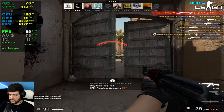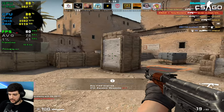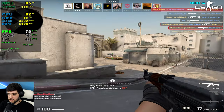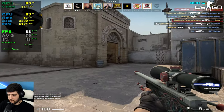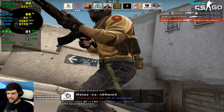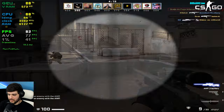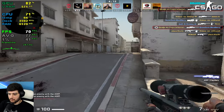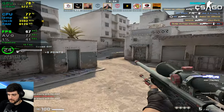Even though the 1% lows are below 60, this feels very good — I could play the game all day long like this. I could actually reach a competitive rank, like DMG or LEM. In CSGO, input lag actually plays a bigger factor than FPS. It's because I'm benchmarking here — sometimes I forget what I'm about to say.